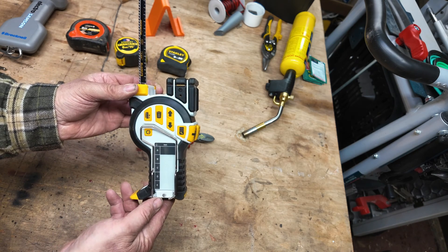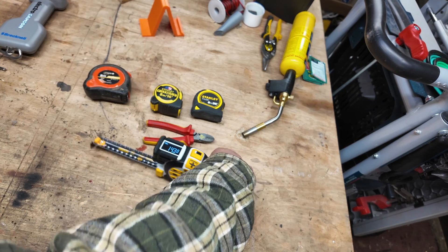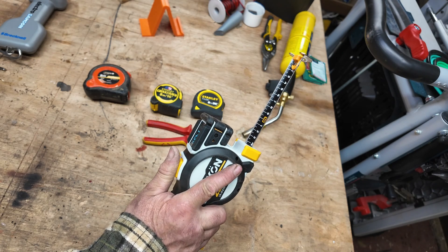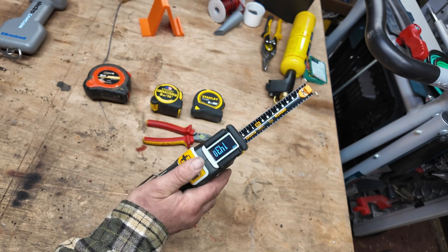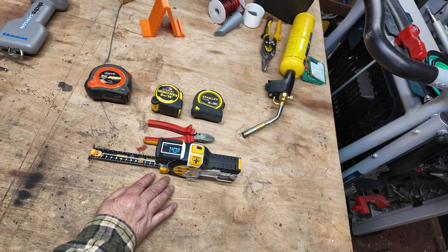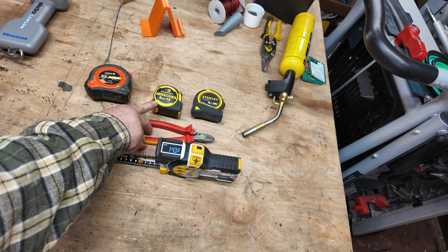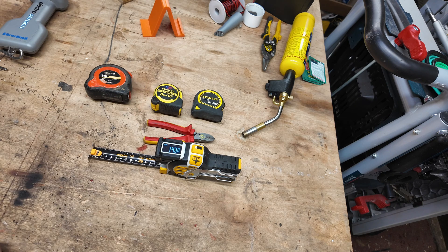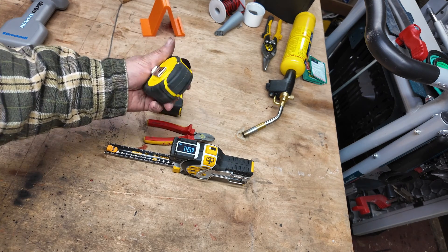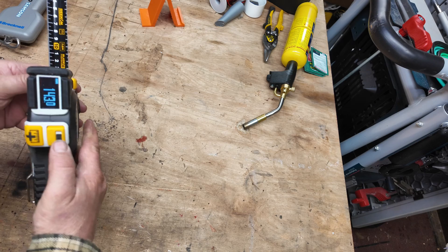It also links to an app on your phone. Some people have mentioned it's a heavy tape measure, but personally I don't find it heavy at all — it's comfortable in my hand. I usually use it with three fingers on the side, one on the edge, and I can reach all the buttons with my thumb. The weight is 822 grams; the Fat Max 8-metre tape is 570 grams, so it's only about 8 ounces heavier.